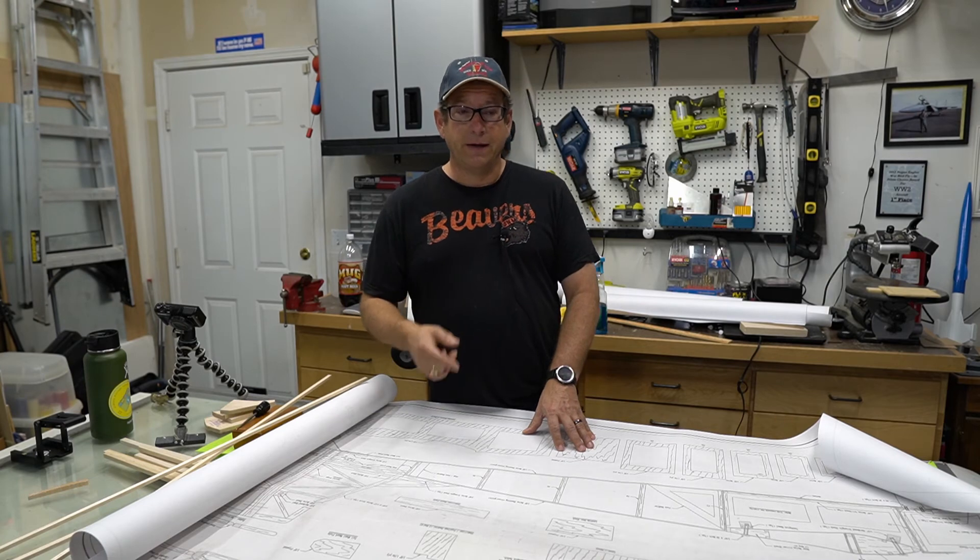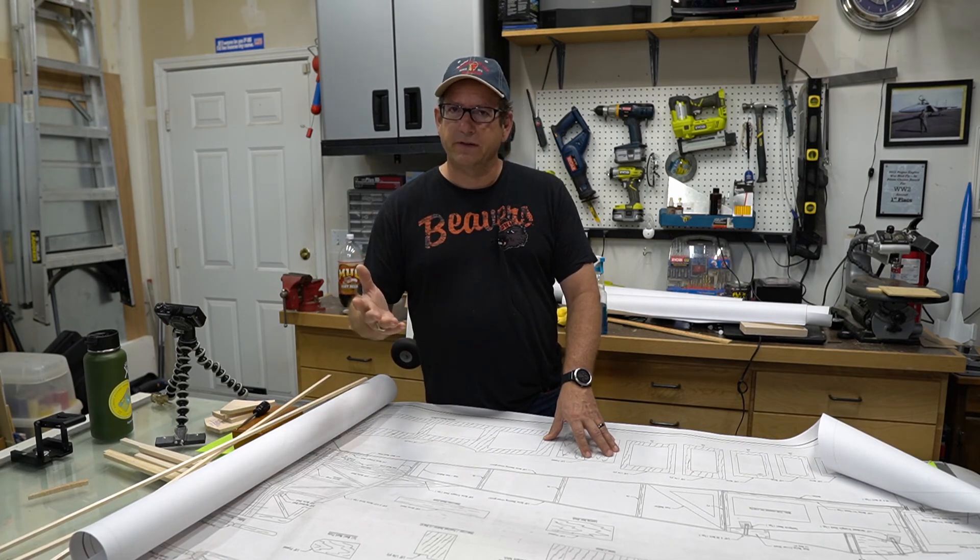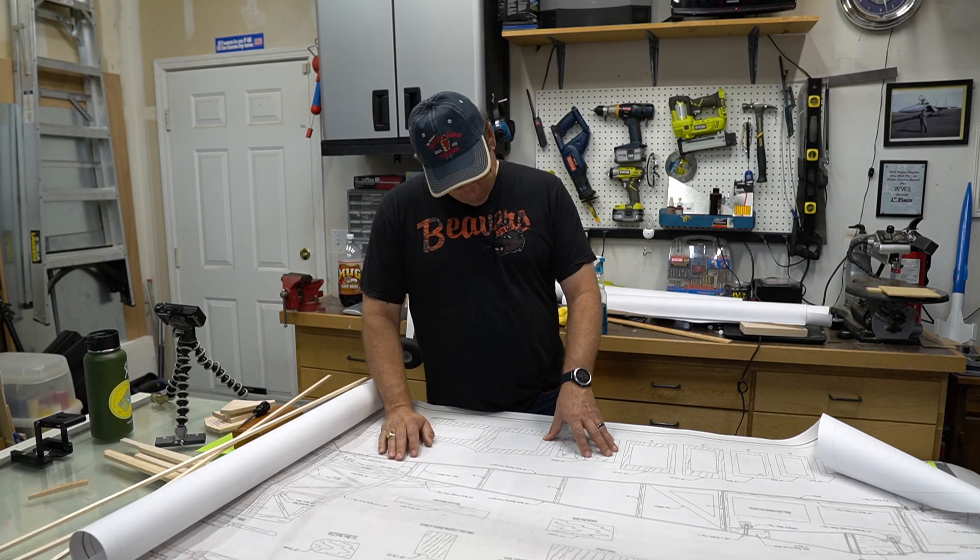If you're new to this channel — and chances are you are because I've only got five subscribers and one of them is my mom — but if building model airplanes is the kind of thing that interests you, this is the place to be. Please feel free to subscribe and hit that bell below; every time I upload a new video you'll be notified. This is going to be a progression of different parts of building this plane and you don't want to miss out.